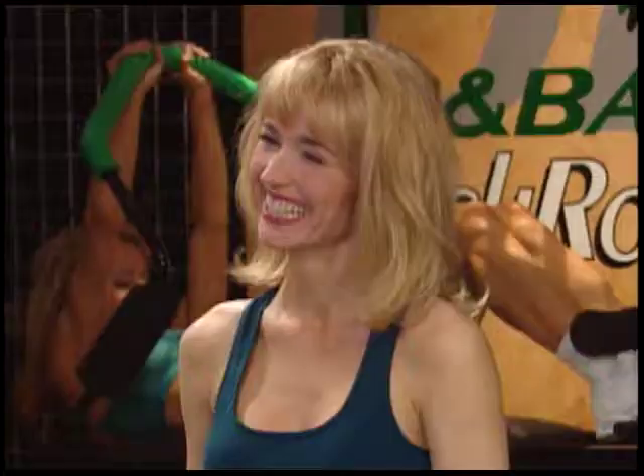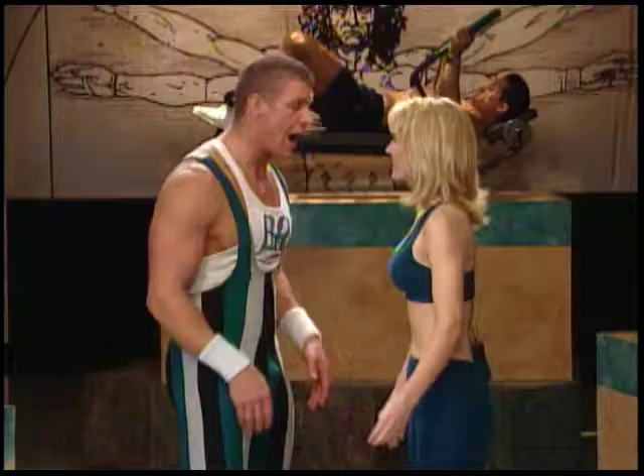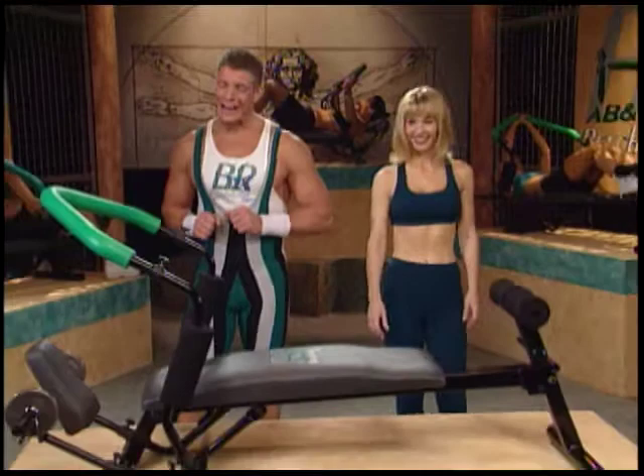Everyone thinks that getting toned and fit is some big secret, right? I am going to prove to you that there's no mystery to getting fit and toned and tight. All it takes is lots of money spent on gym memberships I'm never going to use? No, no, no — that used to be true, Ashley, but not anymore. What would you do if I said you could forget those expensive gym memberships, throw out that equipment, and still get a fit-toned body that you've always dreamed of? Well, you've got my attention. Take a look at the ultimate home workout machine.